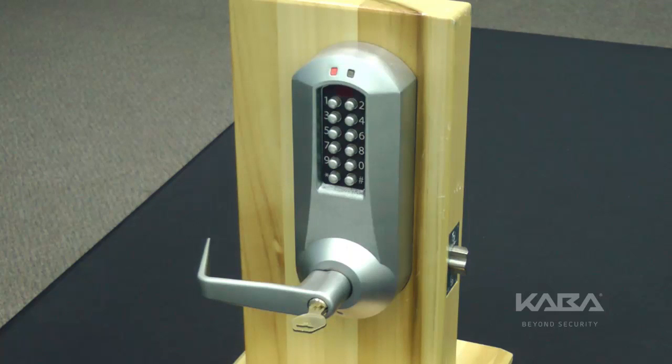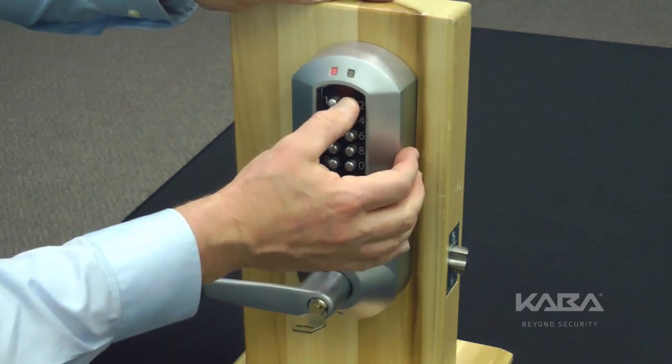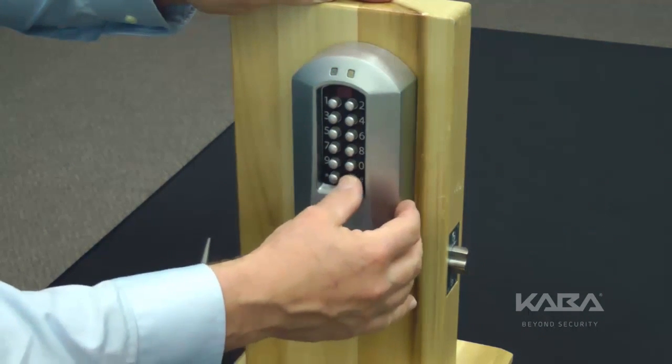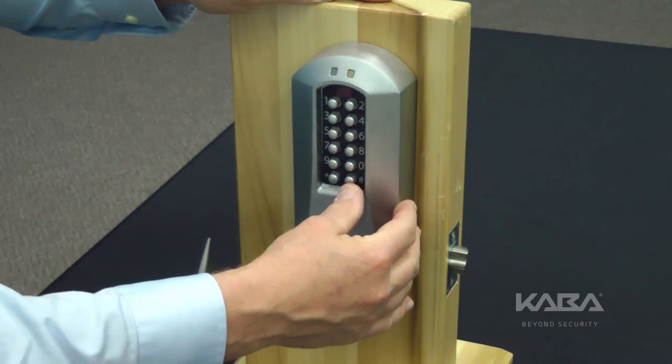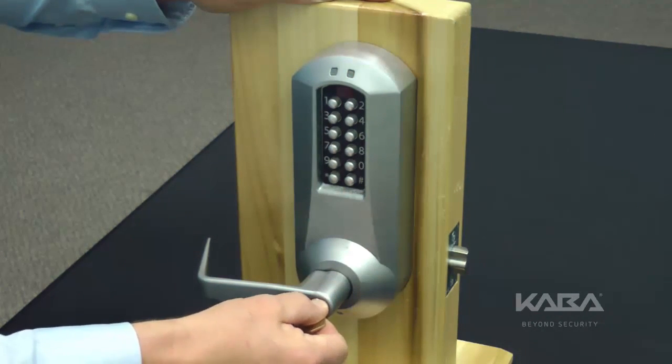If the pound button is pushed and the override key is released within the 5-second period, the lock displays the reset sequence and progress message by flashing green and red LED lights alternatively once every second. In this state, users have a 20-second period to enter the master code followed by the pound button. If the required numerical sequence is entered within 20 seconds, the lock performs a hard reset and goes back into the unprogrammed state.